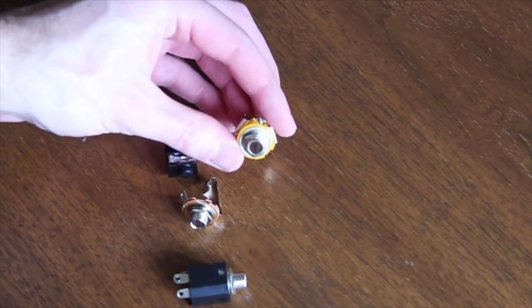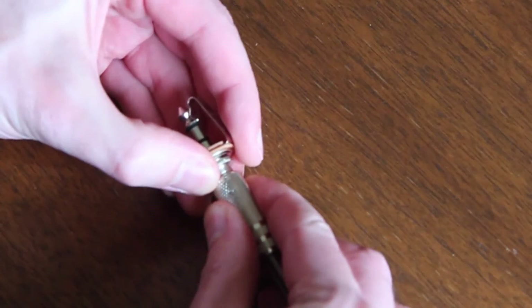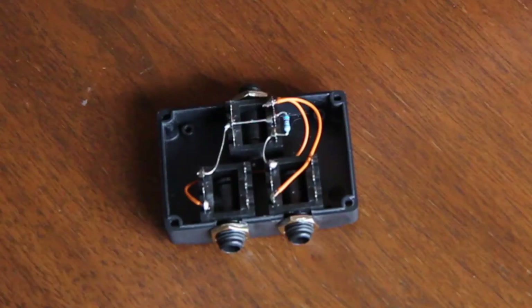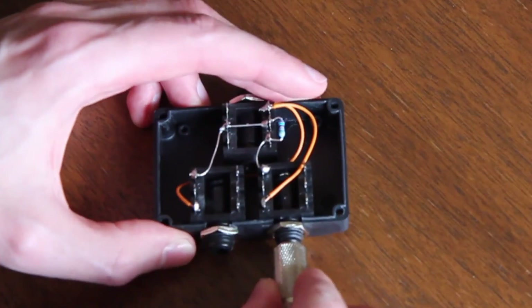We tried out different kinds of mono and stereo jack plugs. It is really hard to remove the jack cables on most of them. The best ones are the ones we used in the bigger splitter box, but they need room.